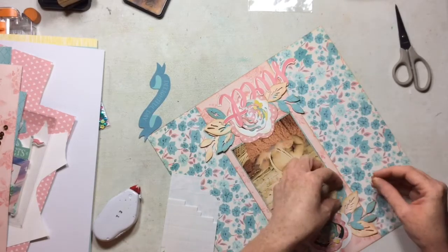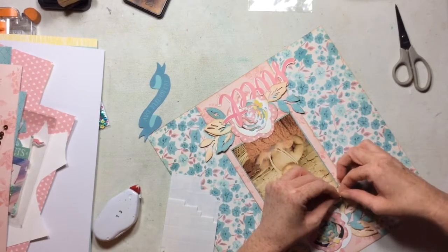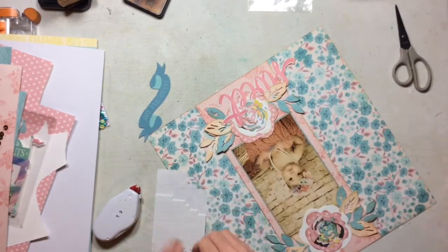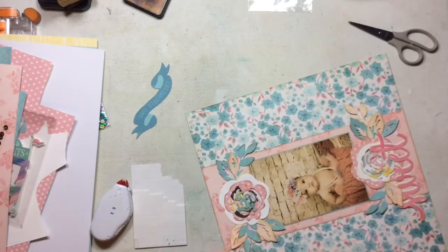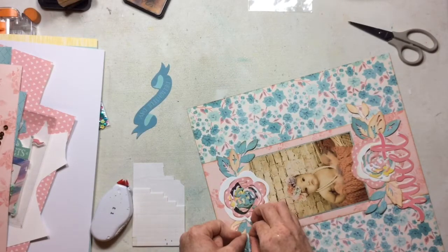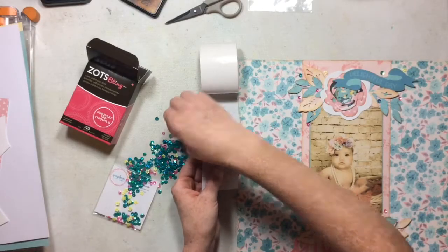So now I've decided I'm going to go ahead and pop up some of the leaves for some added dimension with some pop dots and I'm just going to continue on. I love the dimension that this gave the layout, popping these leaves up, because most of the things on this layout is just paper. So by popping up those leaves, you get a lot of extra dimension.